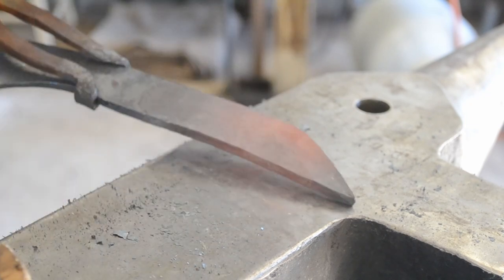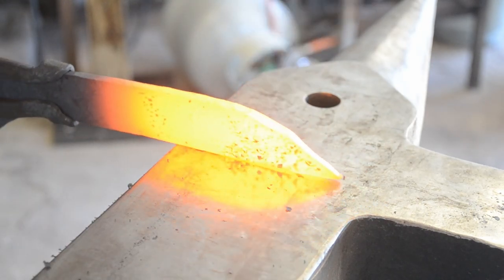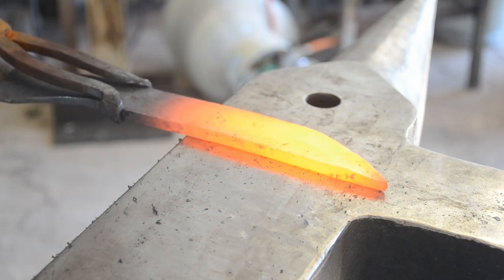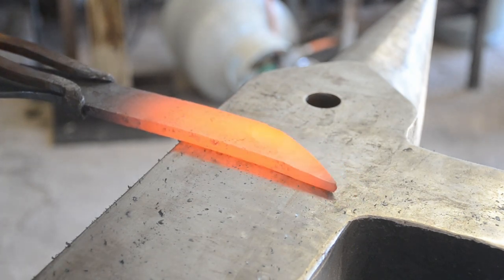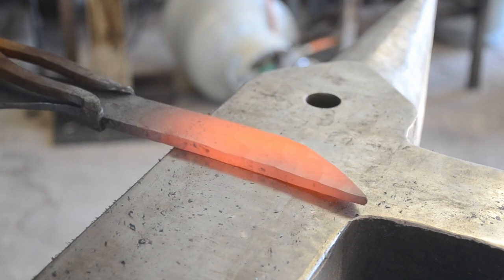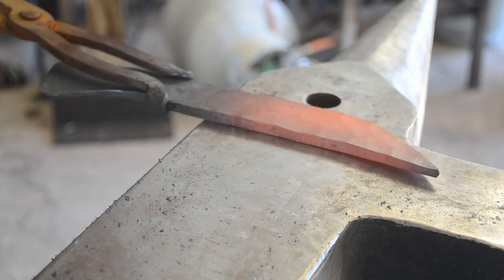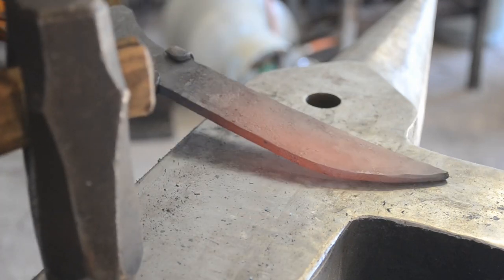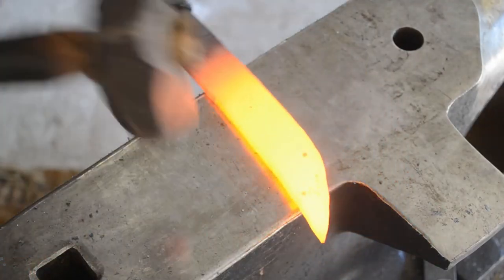Now we're just chasing that nose down. One of the things you want to keep in mind is that the longer that the vertical taper is, the longer the point, and the longer the taper of the blade is going to be. So if you want a fairly obtuse clip point, or if you want a very elegant, long, slim, flowing blade, you'll decide on how much of an angle you want. I wanted a middling length of clip for this. This is going to end up being a harpoon point blade, and I'll actually show you how I forge in the harpoon point later.